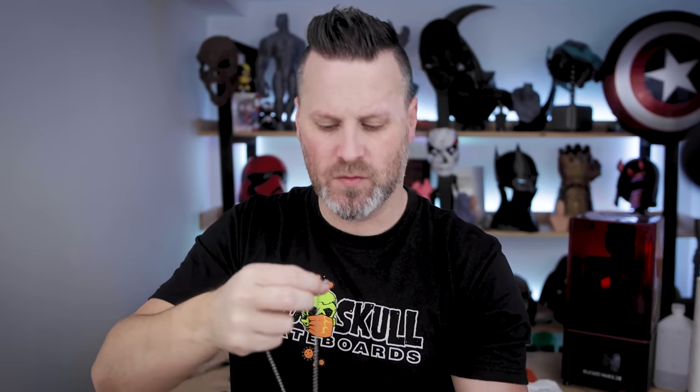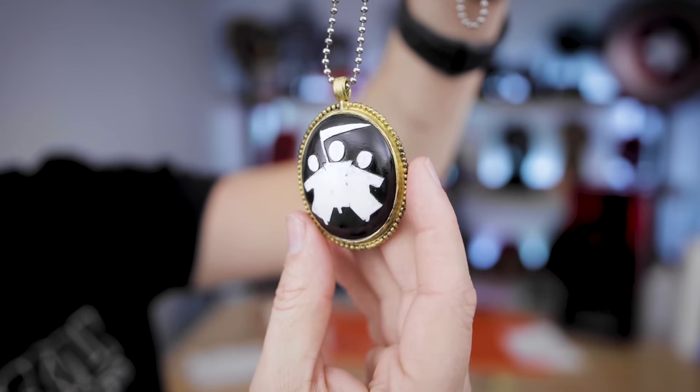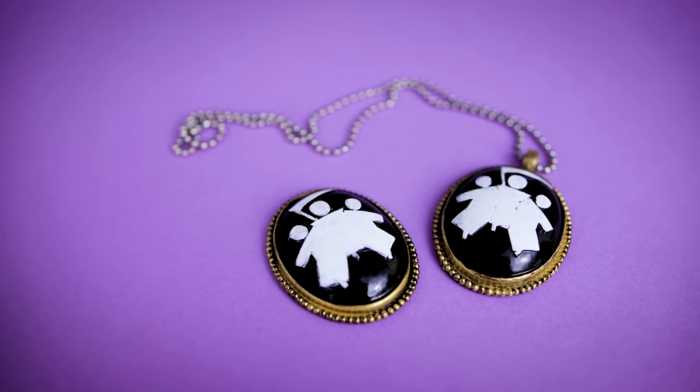The last thing we need is just a chain that we can loop through the necklace if you're choosing to wear that one, or if you want the brooch, you can glue on some sort of a pin backing to the back. Let me snap this on — this isn't exactly gold, but it'll do. And our Agatha necklace is now officially done!